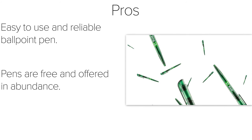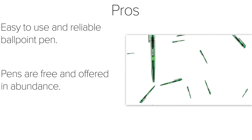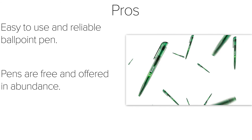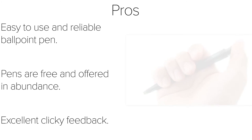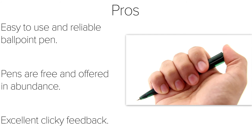As answered on their website, you don't need to be a TD Bank customer to get a pen. So if you find yourself stranded without a writing instrument, just walk into any local branch and grab a few without being required to open a new checking account. Retractable pens should have a good clicky feedback, and this TD Bank pen provides an excellent click. I can click this pen all day.